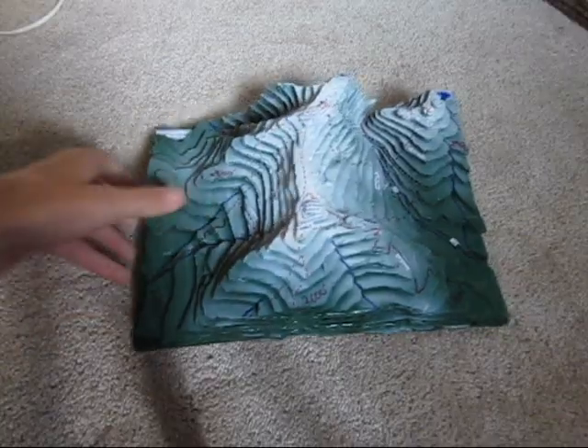Hello YouTube. Today I'm going to show you how to make 3D maps out of cardboard like this.